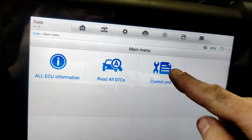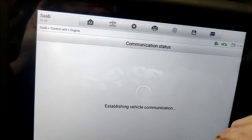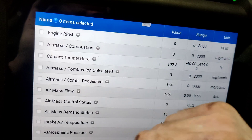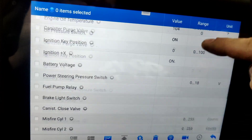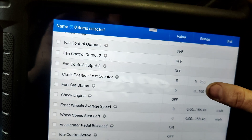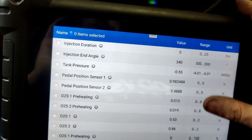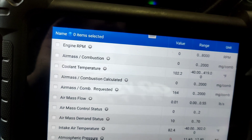Let's go back into the engine control unit. I think we should be able to see our fuel level sensor in here. Let's go to live data and search for fuel. Actually, I thought this told us fuel level, but maybe it's in the instrument cluster that tells us the fuel level. Let's go back.